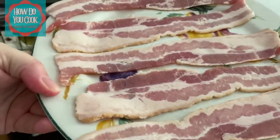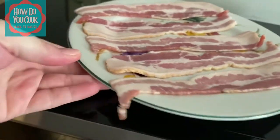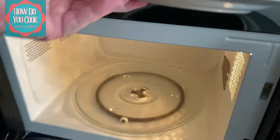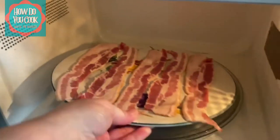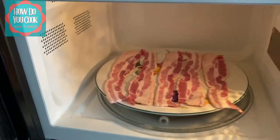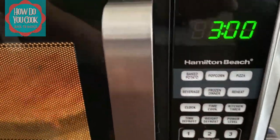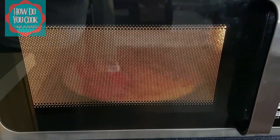Now we're going to place the bacon in the microwave. Open up your microwave door, take out your splatter guard, and place your plate with your bacon in the middle of the microwave. Shut your door and set your microwave to three minutes. I use the 3-2-1 method when making bacon in the microwave.